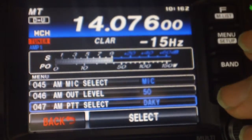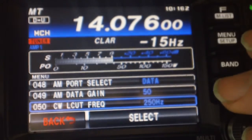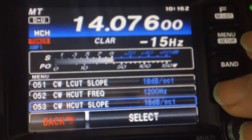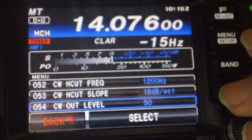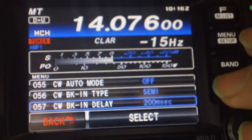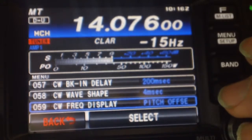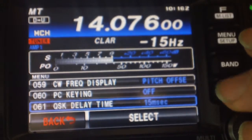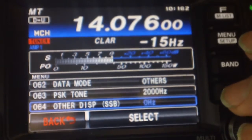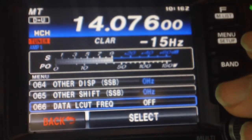You also want to go into your mode and select data mode — Data-USB for example. Then go into the function and make it wide. Widen it up in the function settings for the filter width, otherwise it's a little narrow filtered slot. I use wide for WSJTX so that I can receive the entire passband.